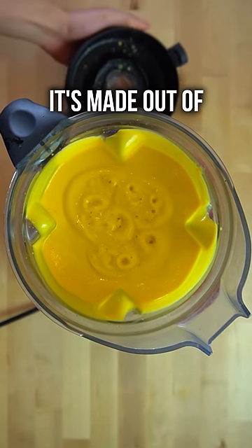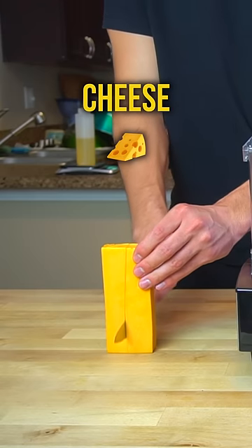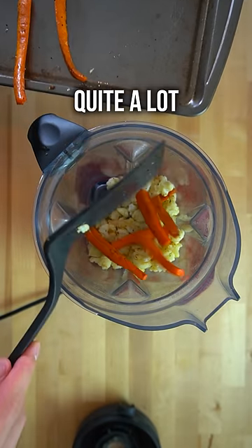This is cheese sauce. Guess what it's made out of? Yeah, you're right. It's cheese, but also vegetables — and quite a lot of them, actually.